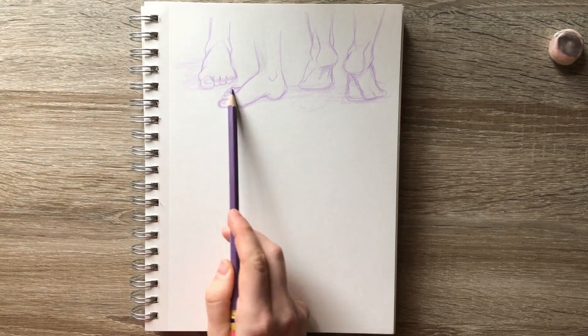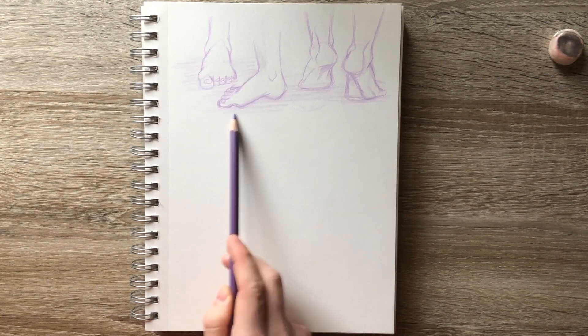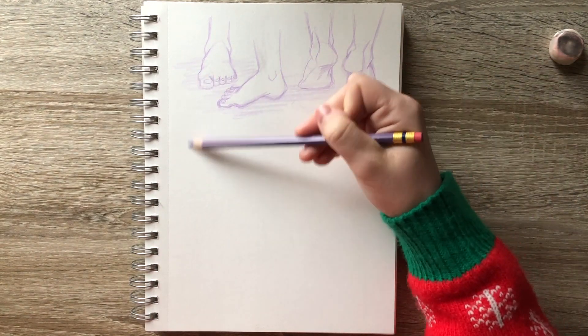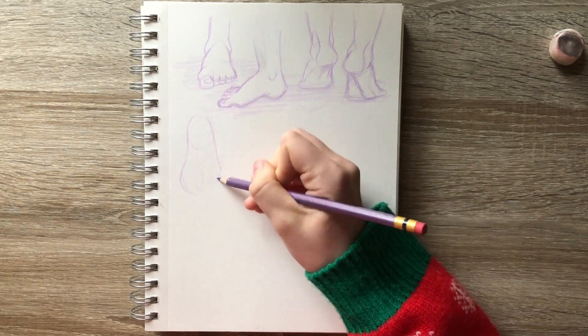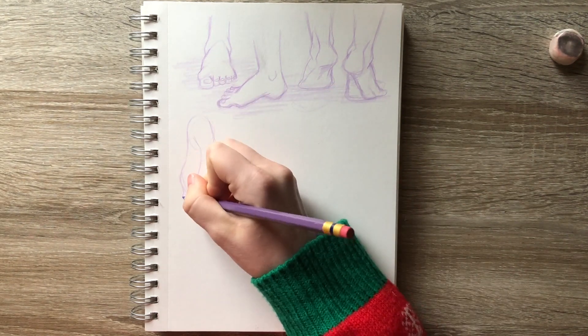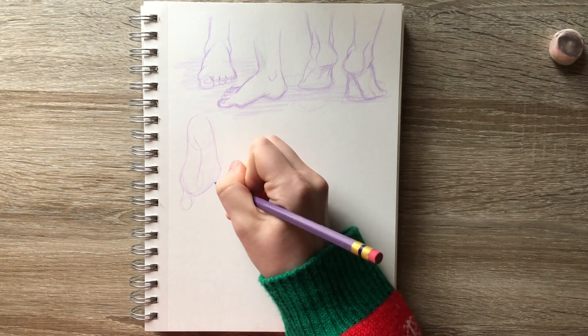This might have to do with the fact that there are 26 bones and 33 joints, as well as more than 100 muscles, tendons, and ligaments inside these tiny little feetsies that make them so difficult to render.